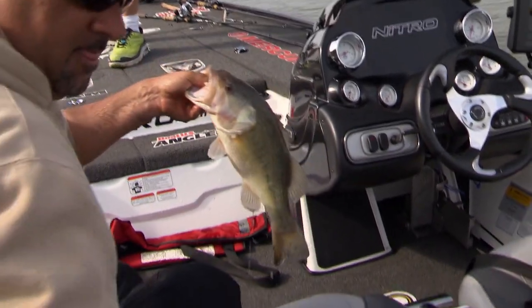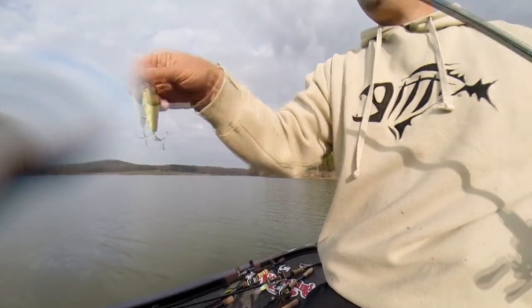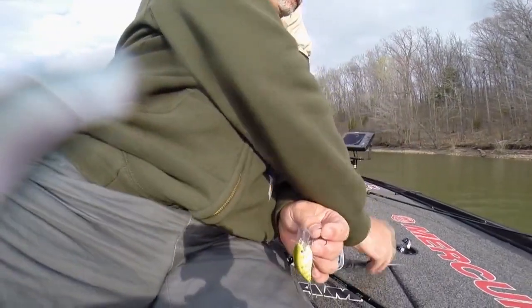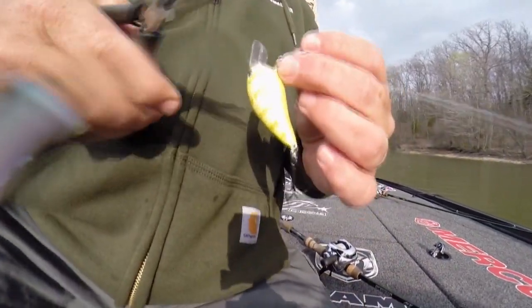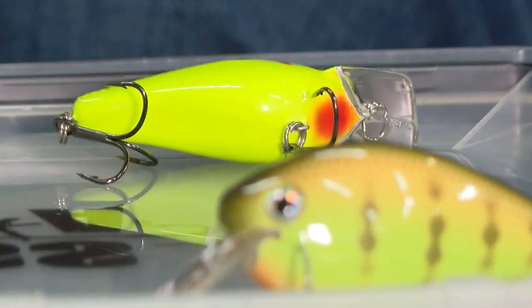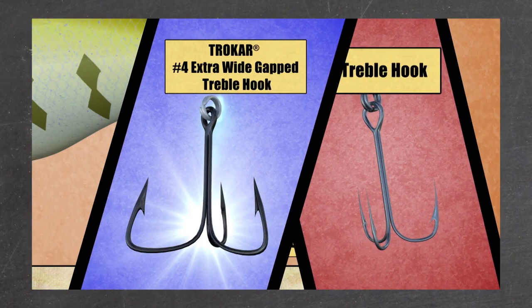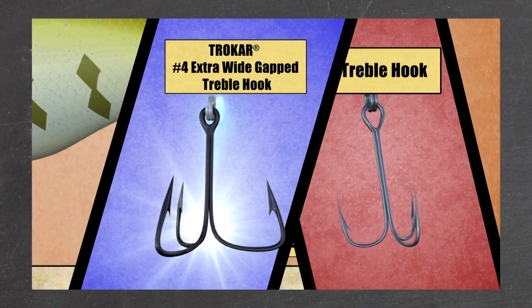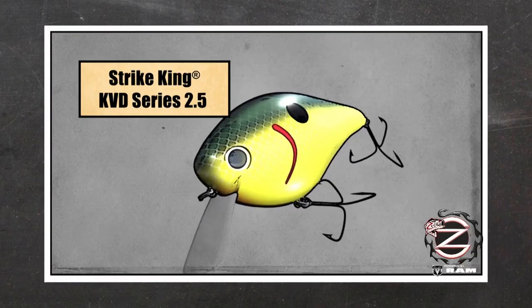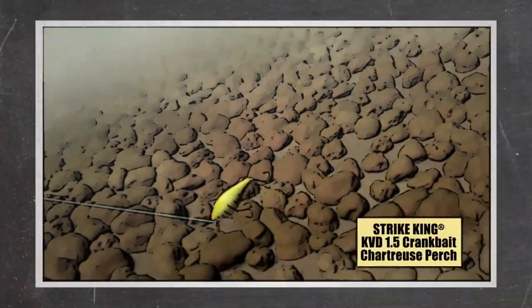A KVD 1.5 and a 2.5 are the same exact bait, just a bigger profile — they both dive the same depth. The 2.5 shows them a bigger profile. The only other thing I can tell you, beside that speed, make sure you change out your treble hooks. I always use either number four or number two Trokar EWGs. It just has a way better tendency to hang those fish than a standard round bend. I like the EWGs by far the most.